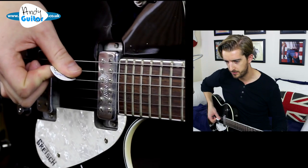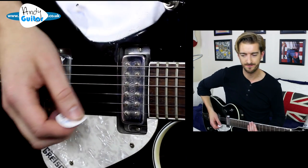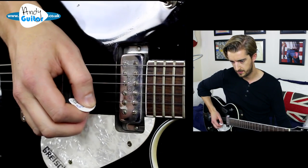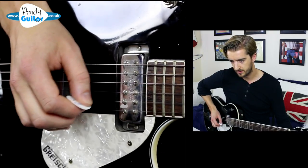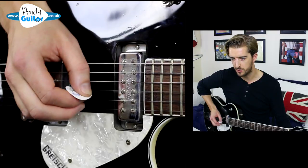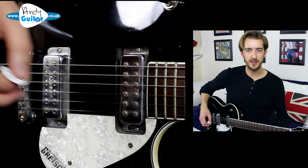When we pick the next string, our thumb sits on the string just here, and without this technique every string will bleed out into the next. When we reach string one and come back on ourselves, we can use a similar technique but with the tips of our fingers — the middle and third finger just sit on the next string as the pick hits, so the muting and moving happens in one motion.